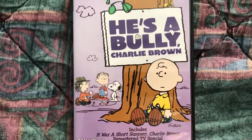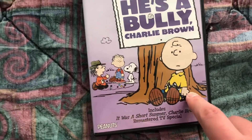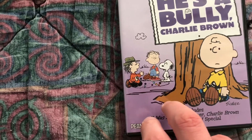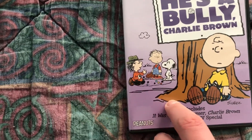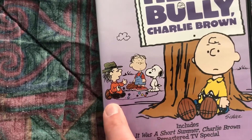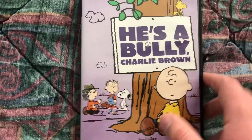On the front you can see Charlie Brown sitting in front of a tree, and Snoopy and the kids playing marbles. If you're wondering who this guy is, that's Joe Agate — he's the main antagonist of this special.